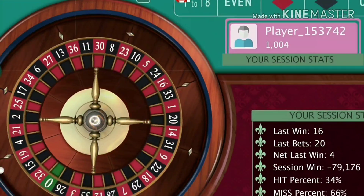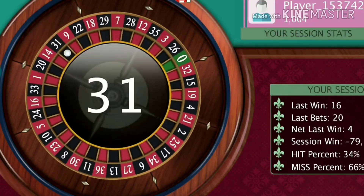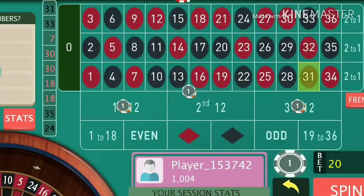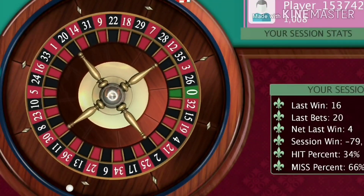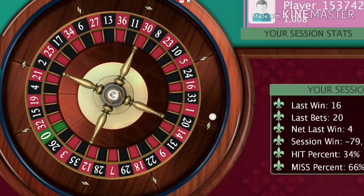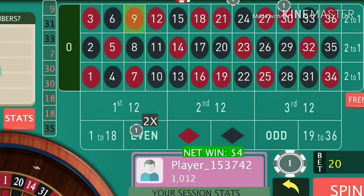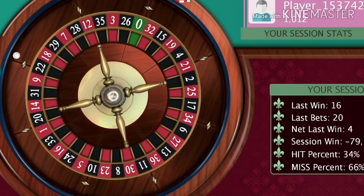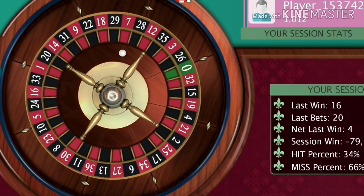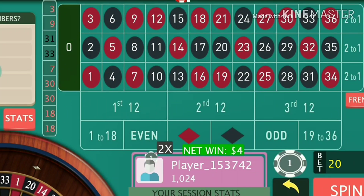This is one of the simplest but most efficient tricks to make profit in roulette. Continue with the same high bet amount. It's nine, I win again. Winning a spin in this system is quite easy as we have covered the maximum number of positions from the table, so the chances of winning are quite high.